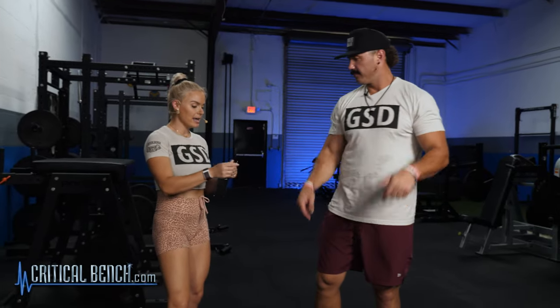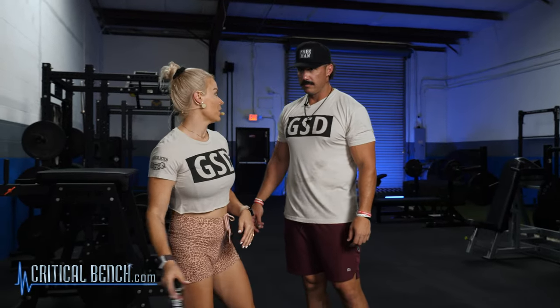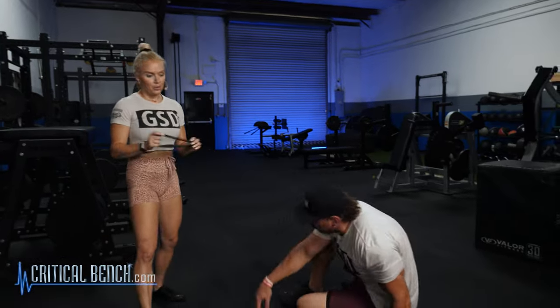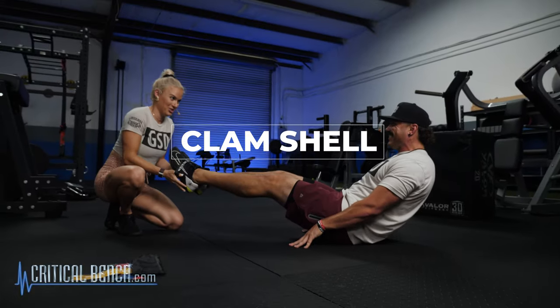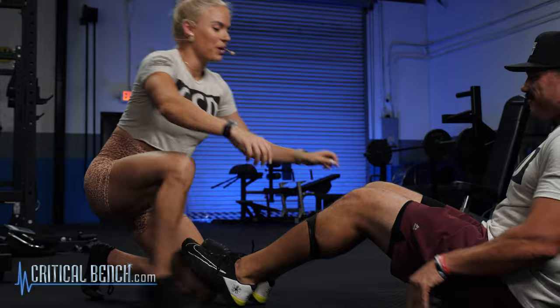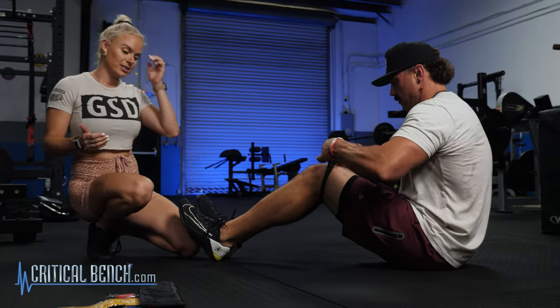I have three movements to show you today. We'll start with the clamshell. Get back on the ground, Frank. We're going to use the black band. It's a lot harder to stretch, just so you know. Get it right back up.